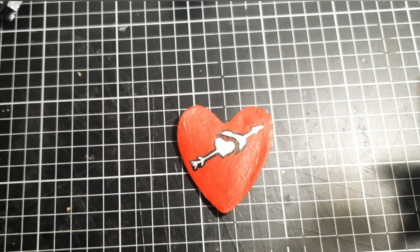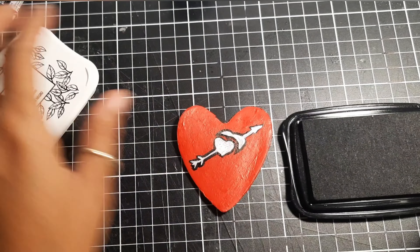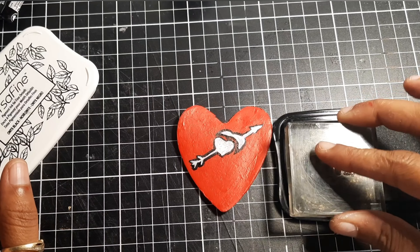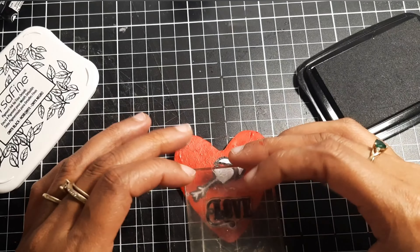Now to add some more detail I use a clear stamp to stamp the word 'love' with black ink. And if you don't have a clear stamp you can just freehand write the word, or freehand draw your image if you don't have a stencil.